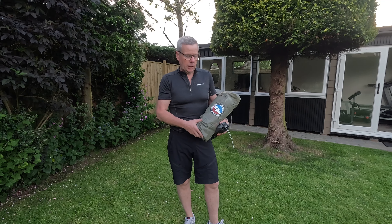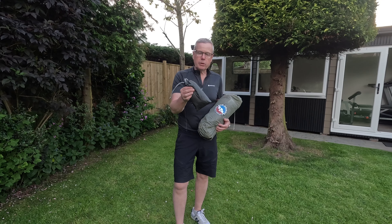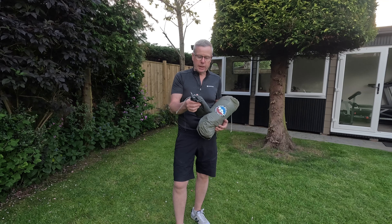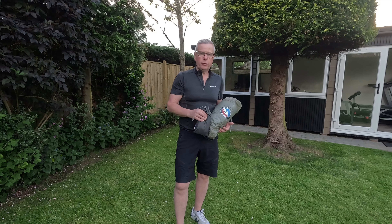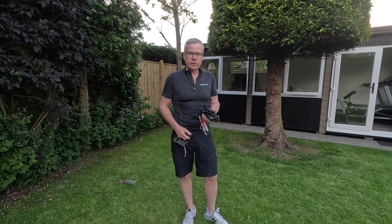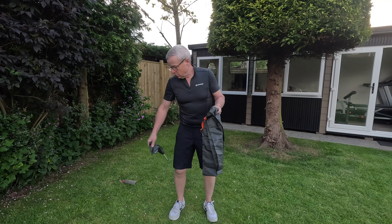This is the footprint, which I highly recommend because it's a Sil nylon tent and the base of it is extremely thin and therefore vulnerable to spikes, sticks, etc. So if you use the footprint it's going to prolong the life of your tent. This footprint actually retails at around about £70, but I got it thrown in with the price of the tent from a company called Elite Mountain Supplies, so wasn't too bad a deal.